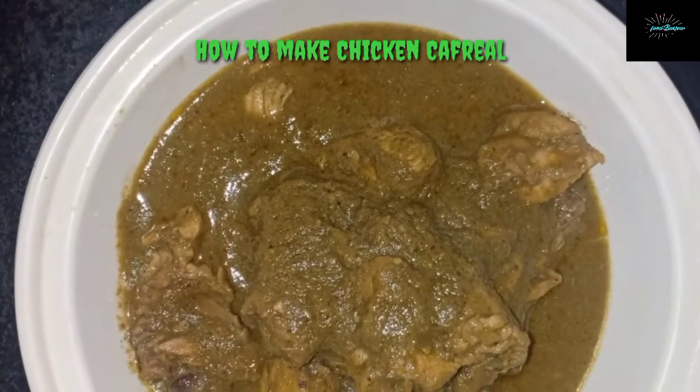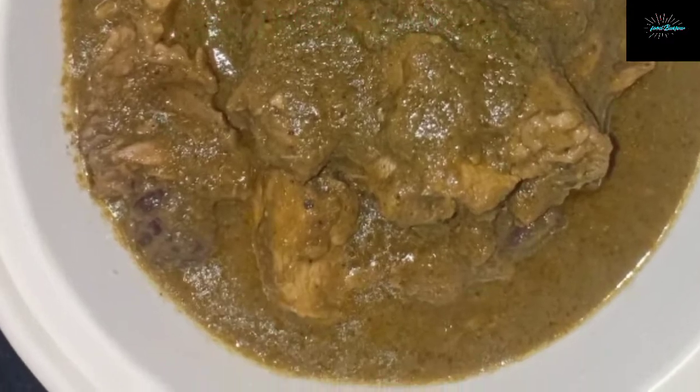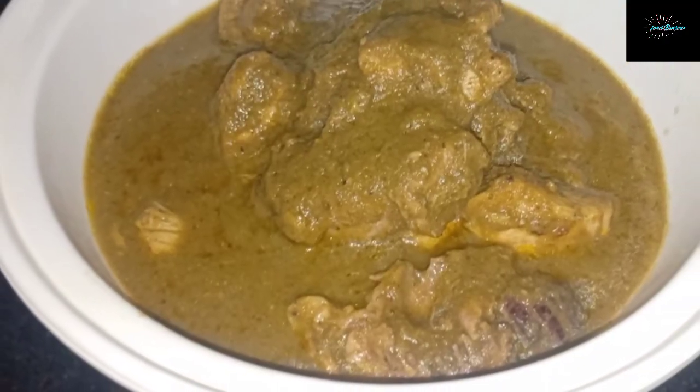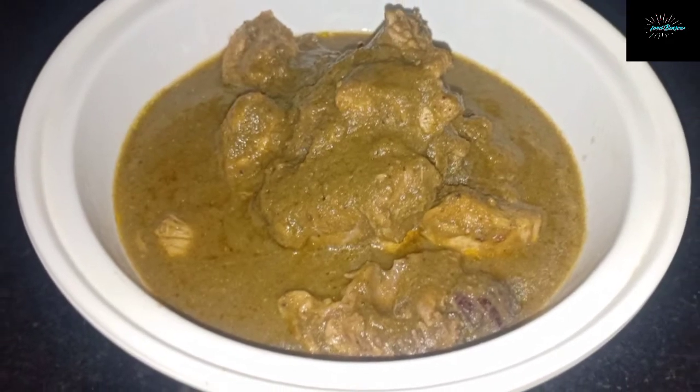Hey guys, welcome to the Food Barrow, and today we'll be showing you how to make chicken kafriel. For those of you new to the channel, please do subscribe and click the bell icon to turn on notifications to get notified every time a new video is uploaded.